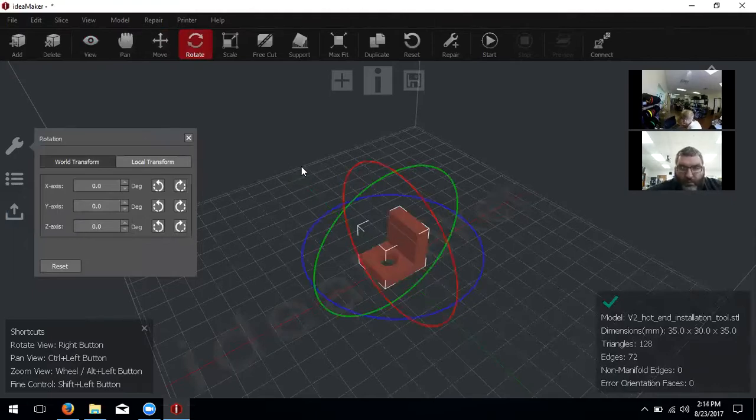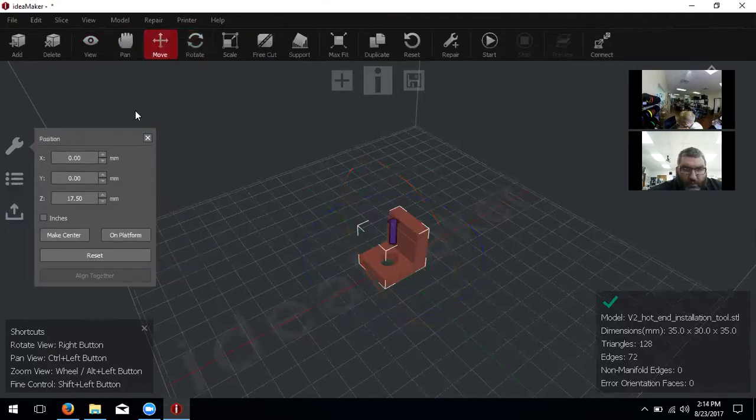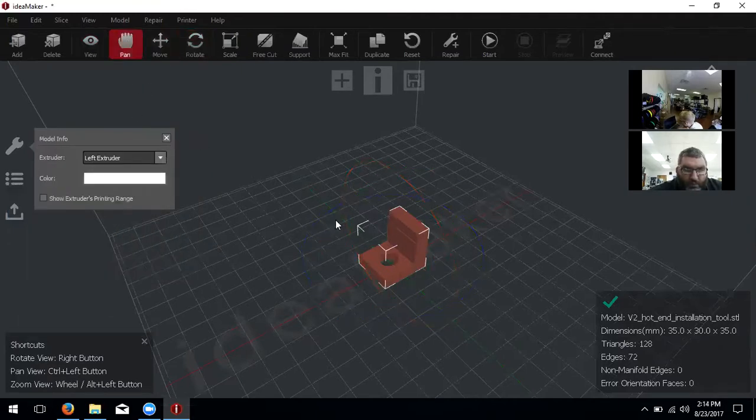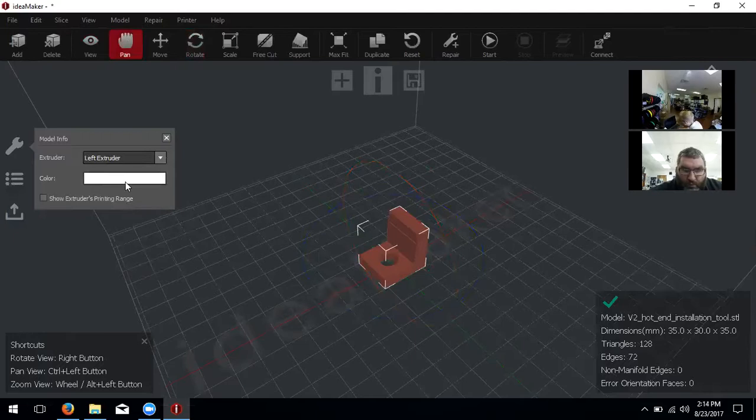We have rotate, so we can transform it the same kind of ways Cura allows — this is just a more robust program. We also have scale. One thing: if you're in pan or view, it allows you to select which extruder you want to use. For your first print, Raise 3D wants you to use the left extruder first. You can decide a color for each extruder, but we can just leave it white and make sure it's on left.